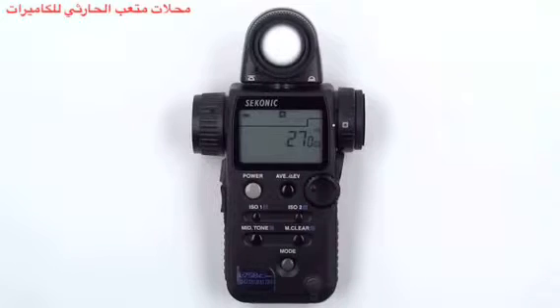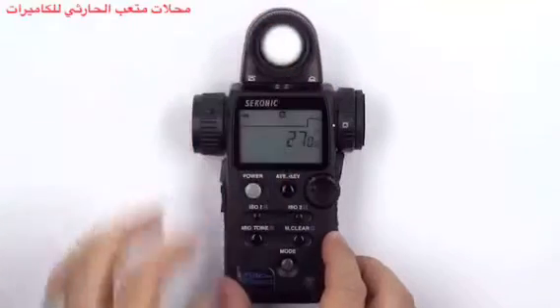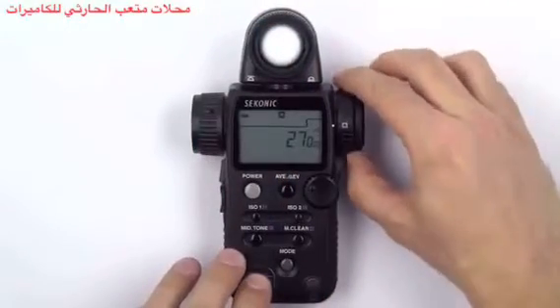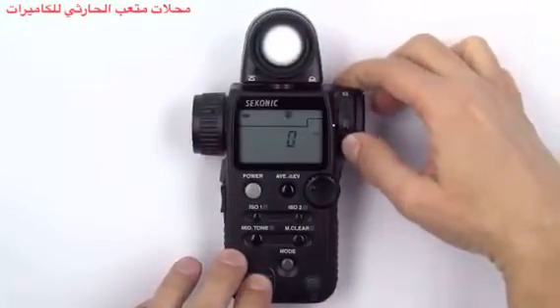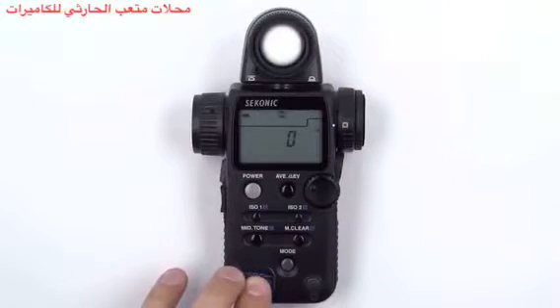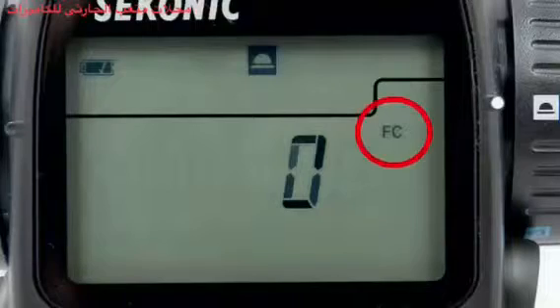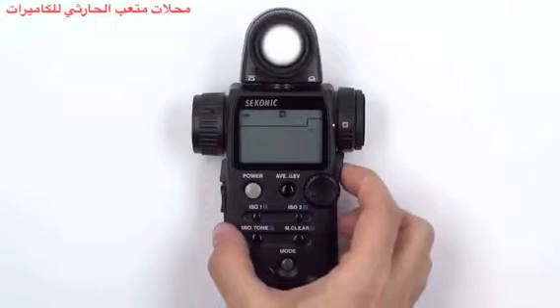To measure foot candles, follow the same procedure. First, turn the lumisphere retracting ring to lower the lumisphere and make sure you are in incident measurement mode by rotating the incident reflected spot selector dial to the incident setting. Then press and hold the mode button and turn the jog wheel until you see the foot candles icon appear. Now press the measuring button to get a proper measurement.